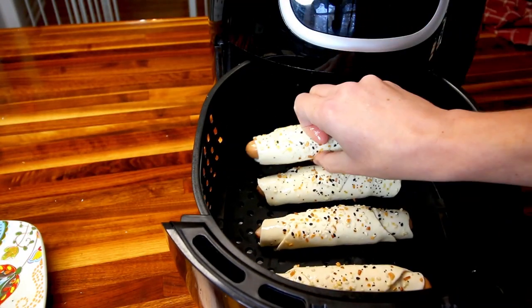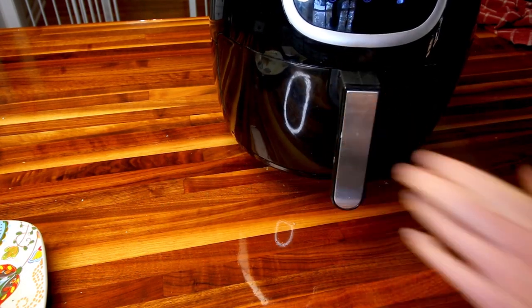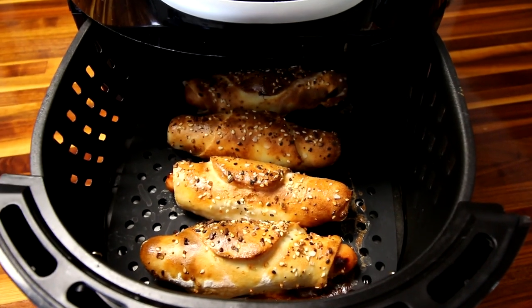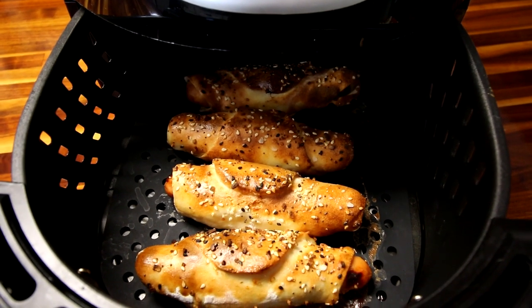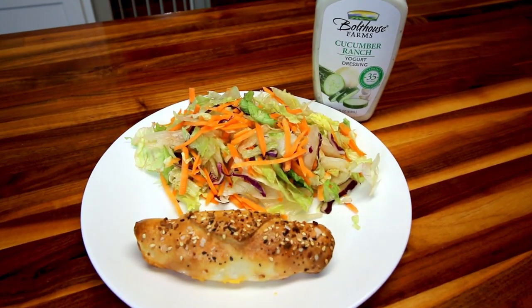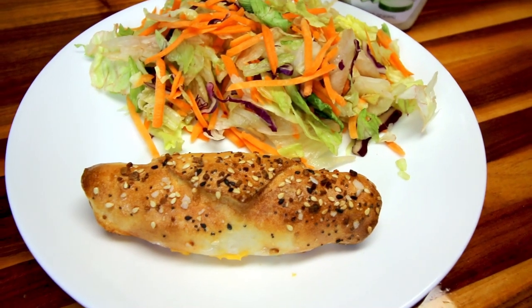Now this time I ended up cooking them too long — I did six minutes, but you only need about four or maybe five minutes in my air fryer at 400°F. I sometimes get the times mixed up on different things I do in there, and that's what happened here. Here is dinner — I had one of those, which is four points.